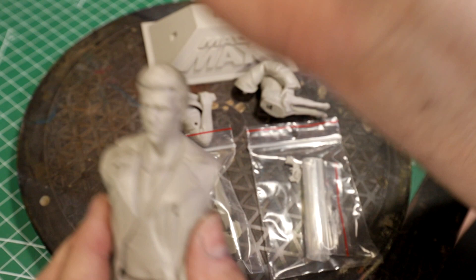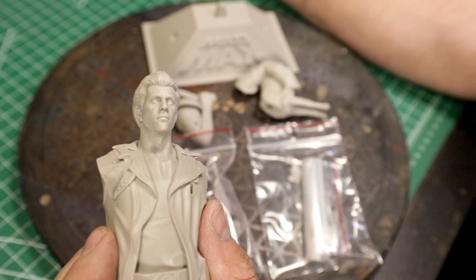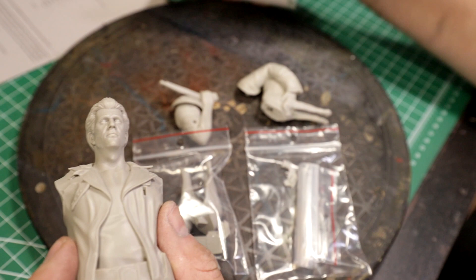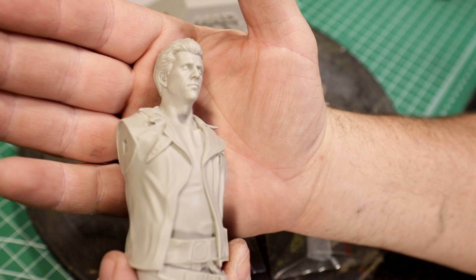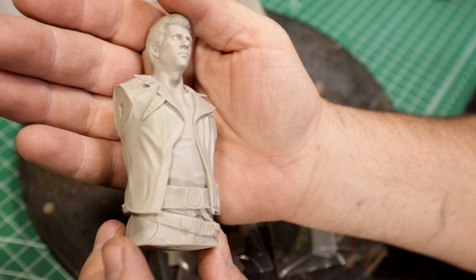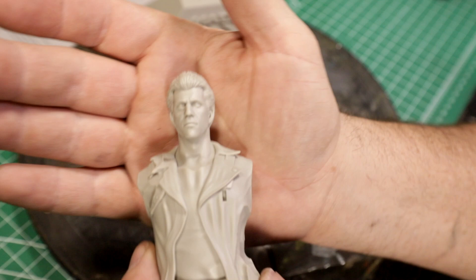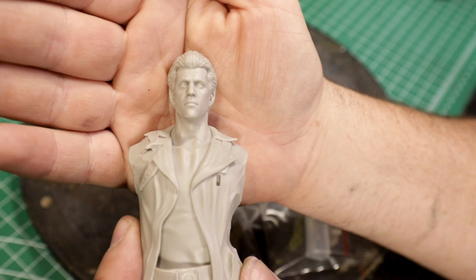I unpacked it last night and it's done very well. First of all, the likeness of Mel Gibson is damn near spot on — looks really, really good. I don't know the sculptor's name; I don't think it's on here. The sculpt is nice, really nicely done. Ownage does some of the best, if not the best, 3D printing and casting, so the casting is really sharp. The leather jacket is reproduced very nicely, the belt looks great, a lot of detail. There's no cleanup — give it a wash and you're ready to go. There is some seam work you'll have to do, but nothing major. The likeness is pretty damn spot on, so whoever did the sculpt did a really good job.